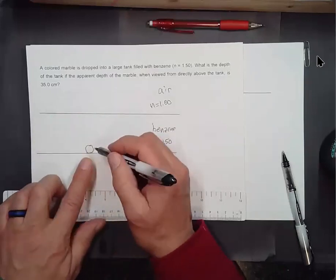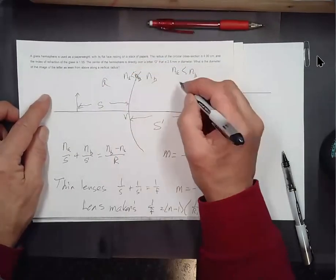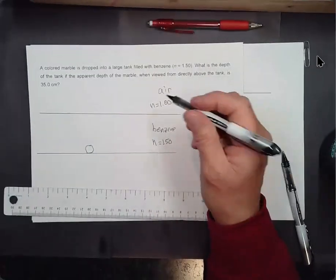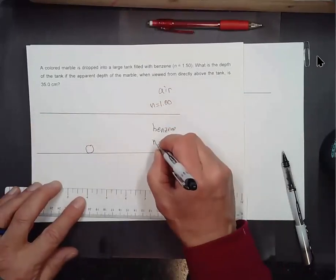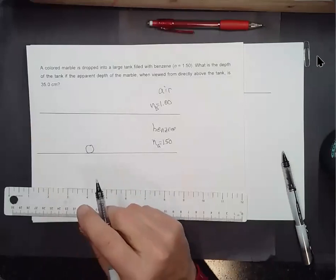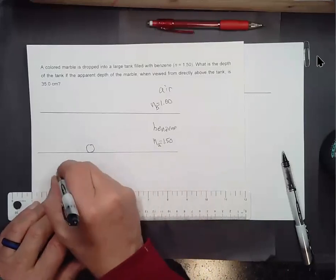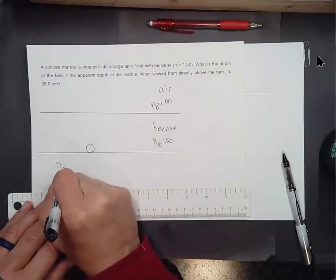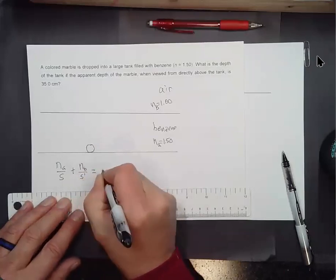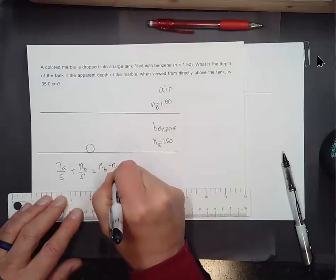This is medium A, and the object is in medium A. So we'll have N_A over S plus N_B over S prime equals (N_B minus N_A) over R. In this case, we've got a flat surface, so the radius of curvature is infinite. This term just vanishes, and it's equal to zero.